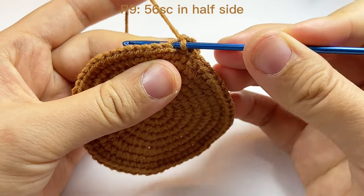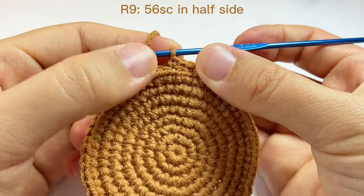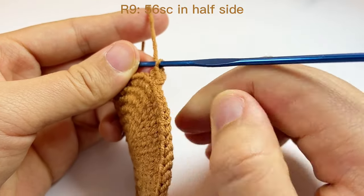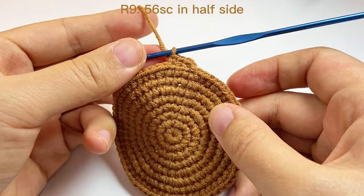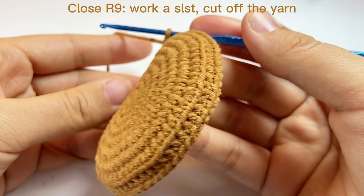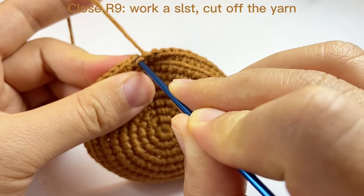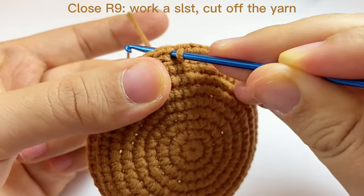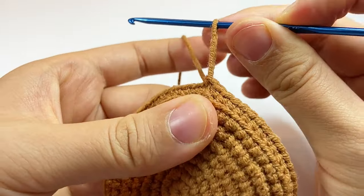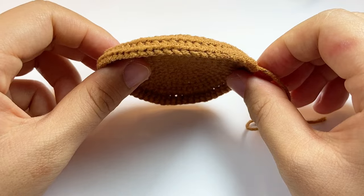Then the third. The work will be curved toward this side. Now we finished round nine. Finally, we still do a slip stitch through the first stitch to close the round, and cut off the yarn. So now we finished our base.